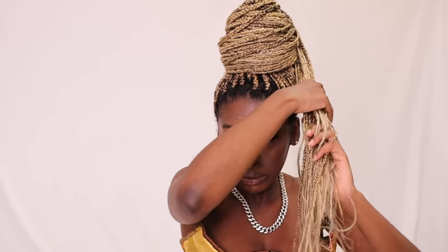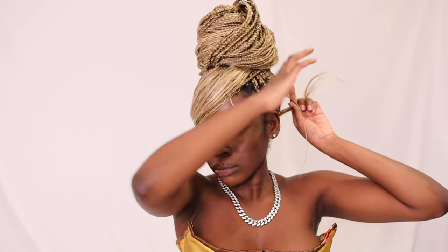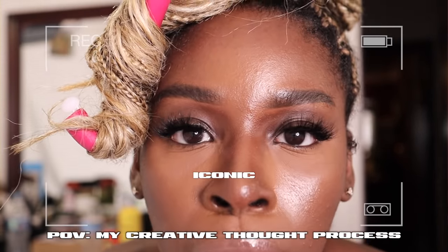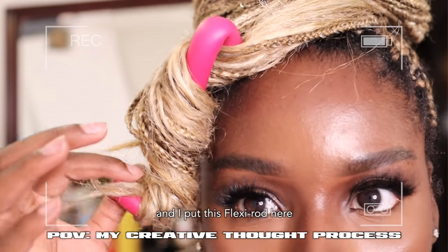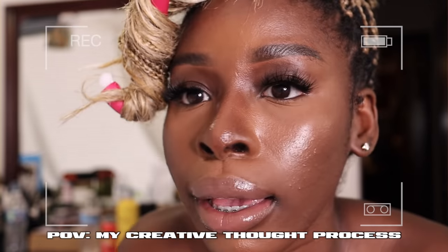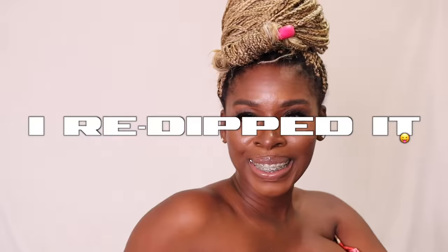Another way to wear a bun: instead of curly ends, keep the ends straight, get your bun looking fine, but leave the ends out and now you have a bang. You can also use this to cover up your edges if your hair is getting old. And I just came up with the most iconic thing — I put a flexi rod right here and dipped it so it's like a curly bang. Genius. Iconic.